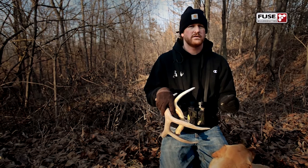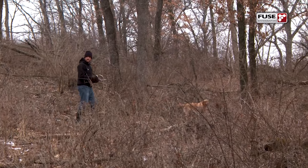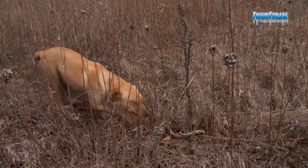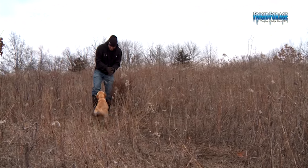The important part about it is training a dog to shed hunt isn't that difficult. People are intimidated by it — they think it's kind of a specialty thing, but it's really not. What it is: you've got to get yourself a system, you've got to get yourself a plan, and then take steps to do it. Dogs learn by incremental training. We take steps to get them there.